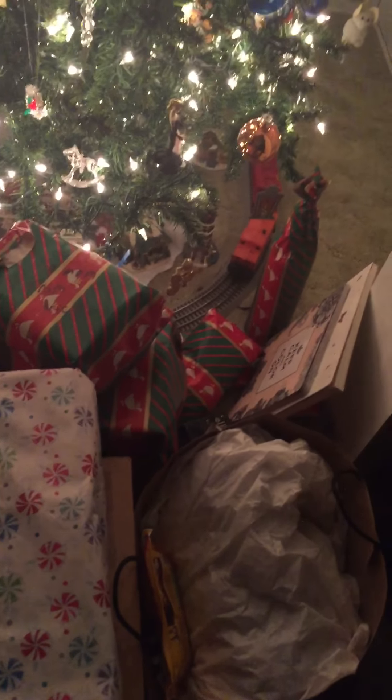I haven't done a YouTube video in a while for my keys. It's Christmas day — Merry Christmas everyone. All the presents. I wish there was more. I can't sleep, so I thought I'd do a video of something. I'm trying to figure that out.